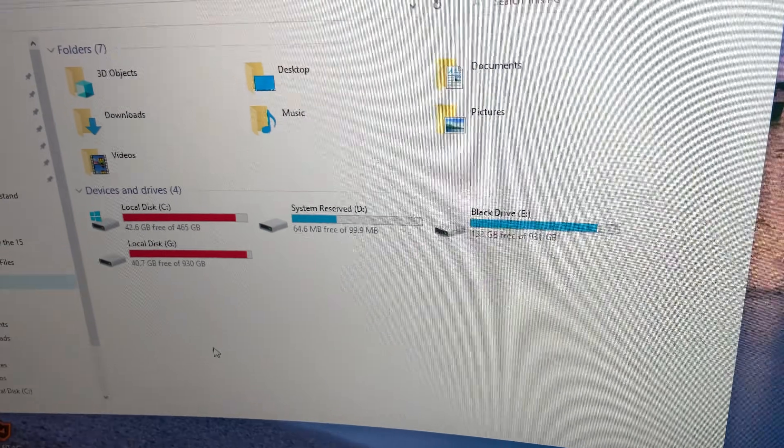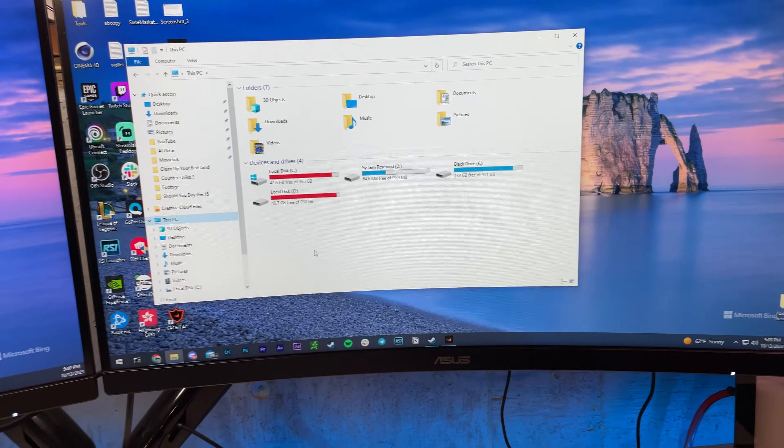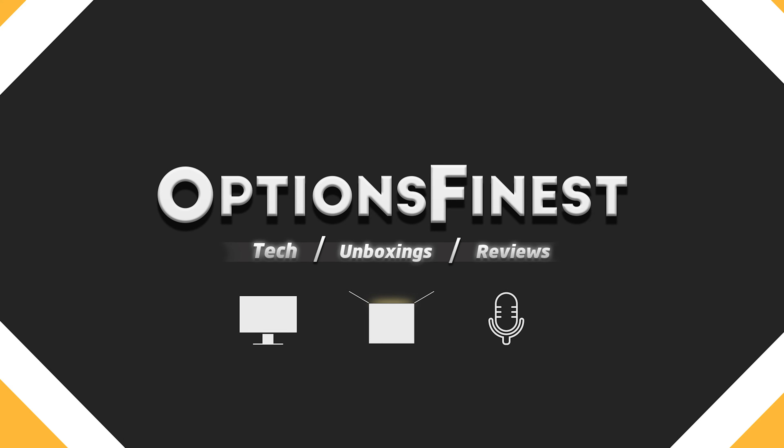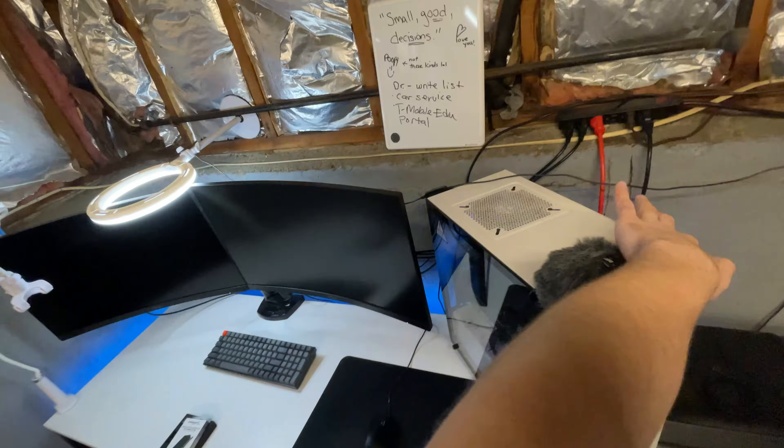I've had my computer for years and over that time I've used almost all of my storage. My problem was I wanted fast storage but I only have one M.2 slot. That's where an M.2 to PCIe storage extender comes in. In this video I'll go step by step on how to add an M.2 to an occupied one-slot M.2 setup.